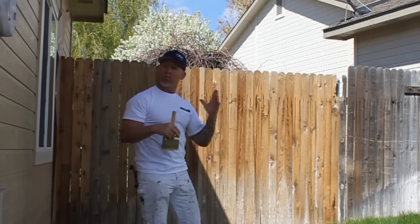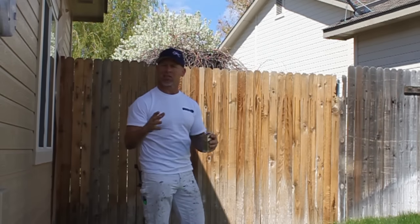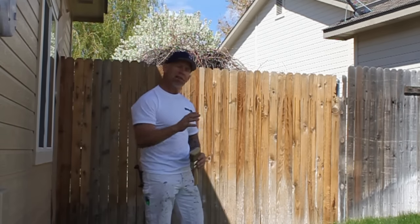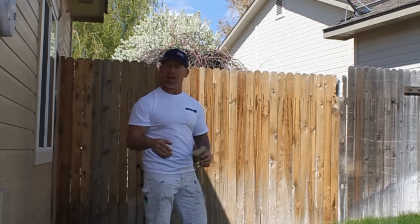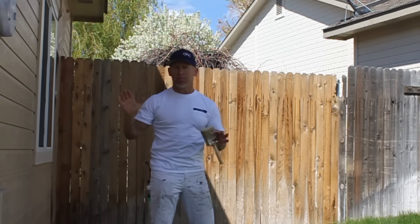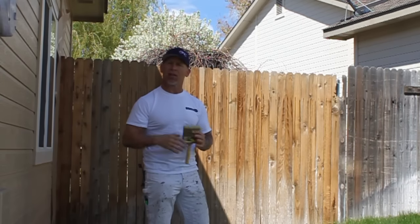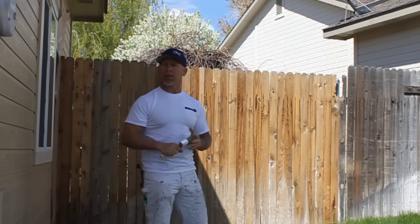Now we're done power washing and we're going to start the staining process. To start that staining process you're going to want a good quality stain brush, and I've got my airless sprayer set up with the stain. You're going to mask off any place on the house where the fence meets the house so you don't get any overspray on the house.